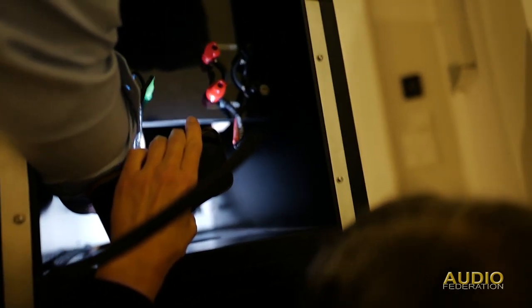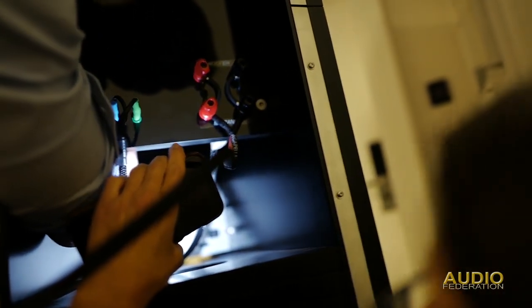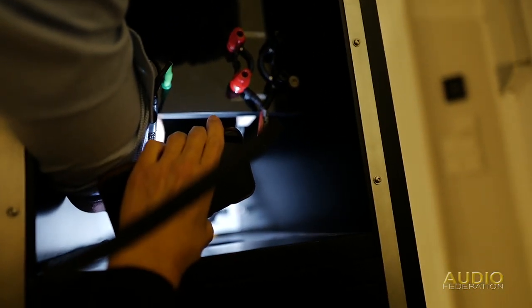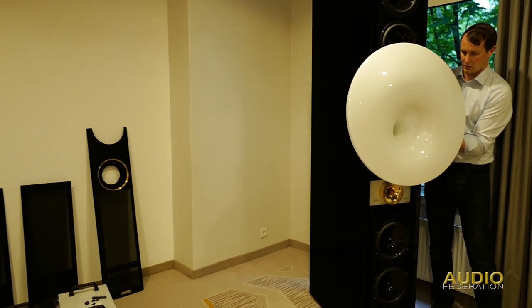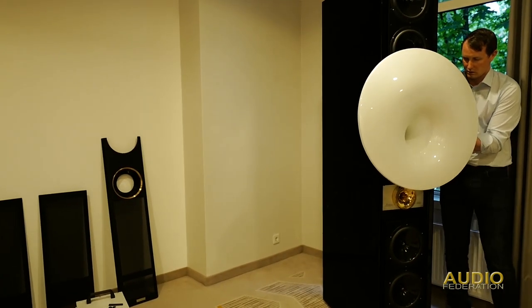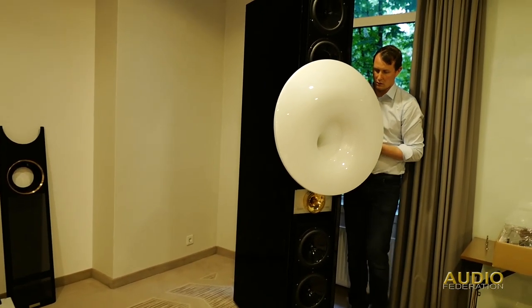He's undoing the bolts between the top drivers and the main speaker. Now I'm trying to hold a phone to give some light so we can see what we're doing — unfortunately blocking the video at the same time.